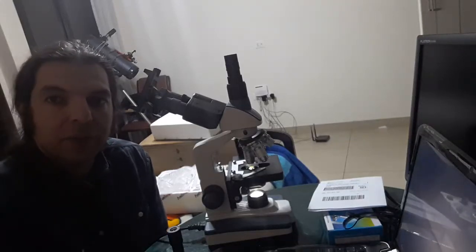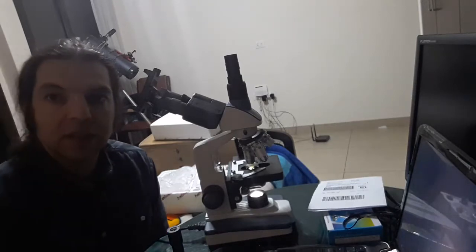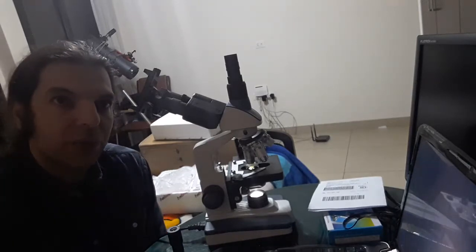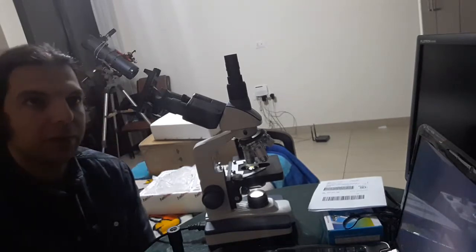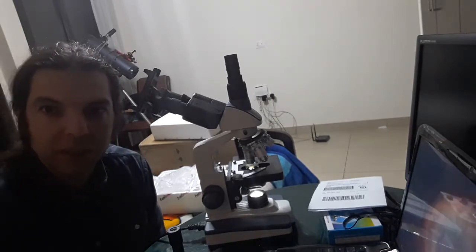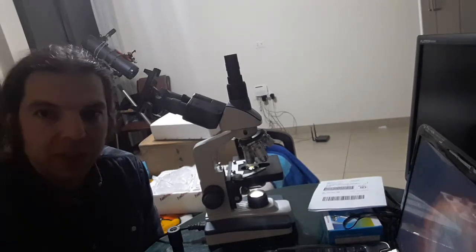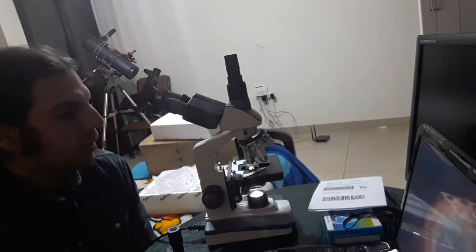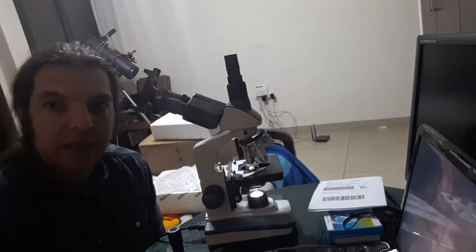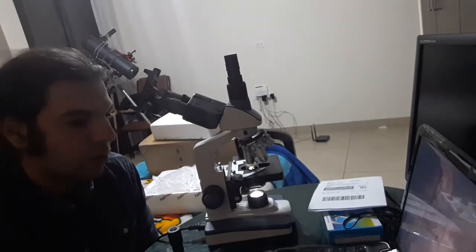Hello and welcome to my channel Superlinux. In this video I want to describe and review this microscope that I've been using for almost a week. I bought it from AliExpress from the store called Amscope.